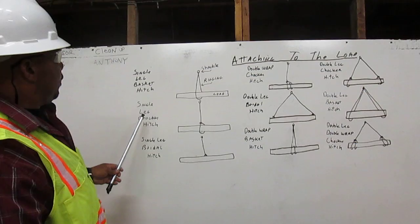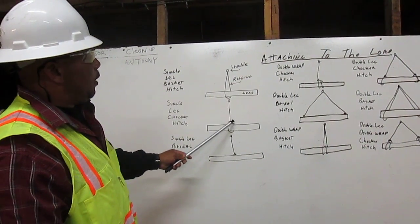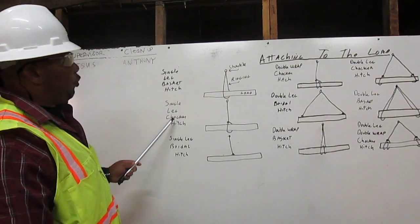Next, we have a single leg choker hitch. We have the shackle. The rigging comes down, wraps around the load, and chokes back to itself. That is a single leg choker hitch.